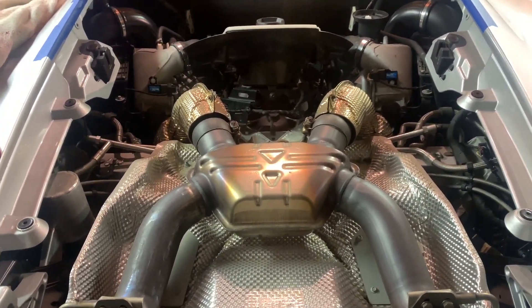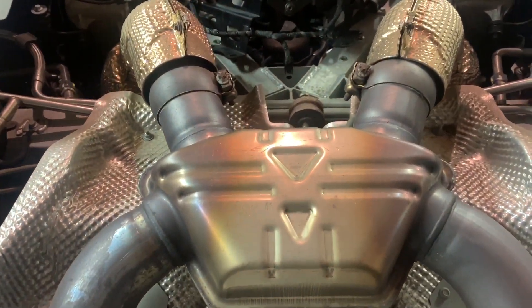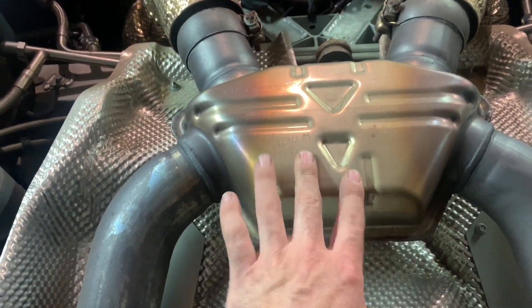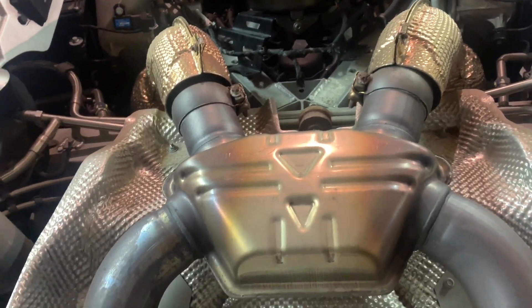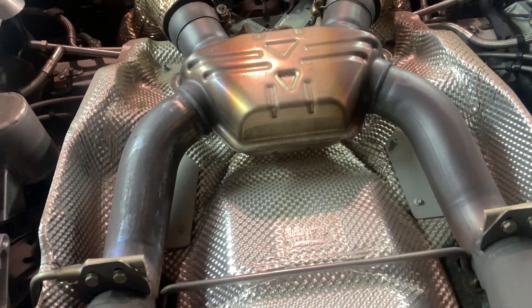Now that the engine cover is off, you can see the original exhaust. This is basically the muffler — it's a large resonator, two catalytic converters one on each side, and then the turbochargers. That's really all that mutes the exhaust sound on this car.